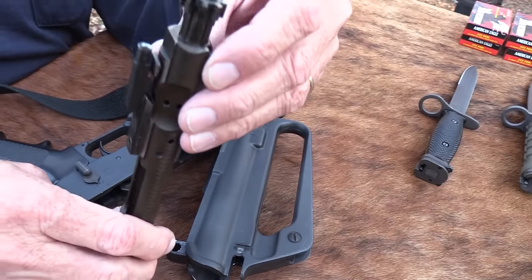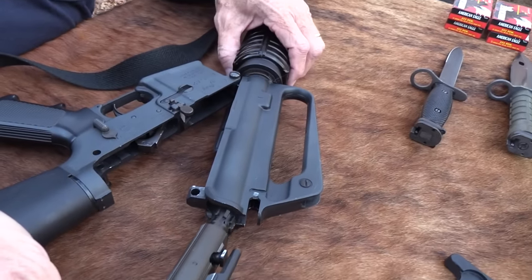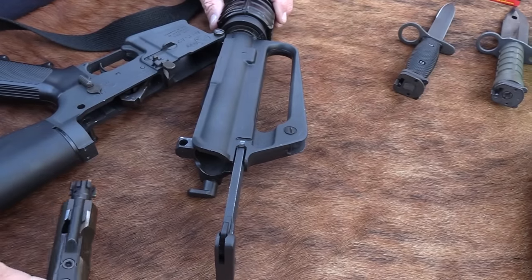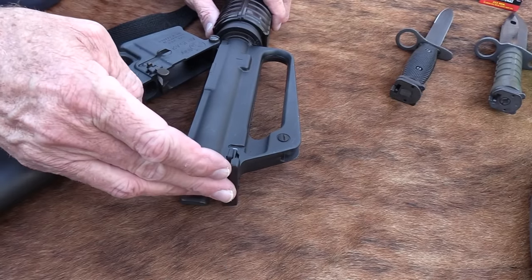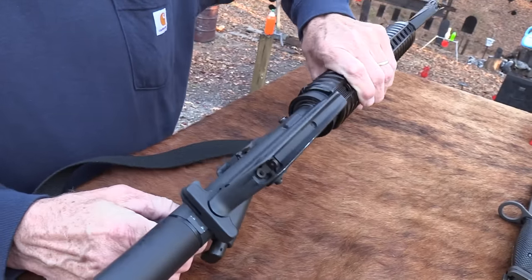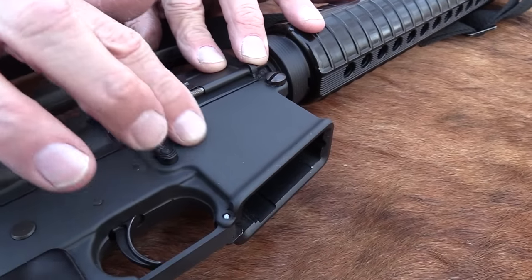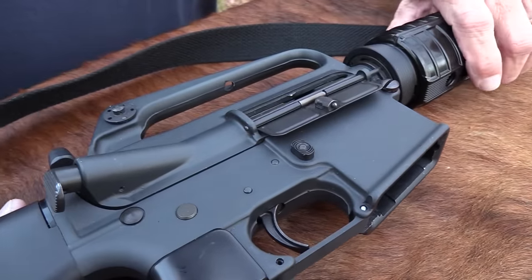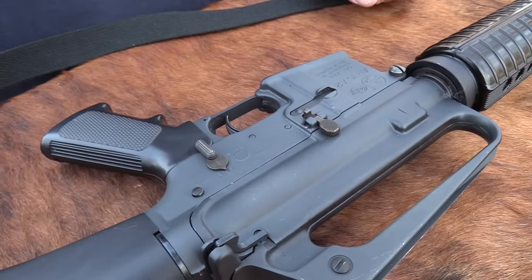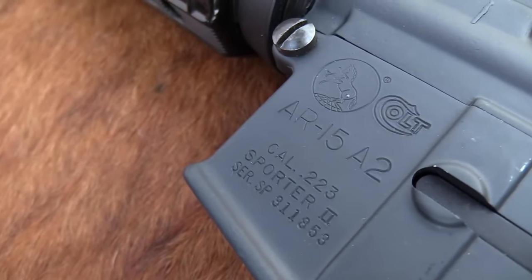You can tell from the bolt I haven't shot it extensively — the gun probably has four to five thousand rounds through it since 1984. Some people have noted it's an A2 with some A1 parts on it. You're right — this was, as I understand it, a brown label firearm, a transitional AR from early in the A2 production. You can see it still looks like an A1 in a lot of ways — look at the fence around the mag release button. The carry handle is really hard to get off without serious cutting tools. It's a Sporter 2.